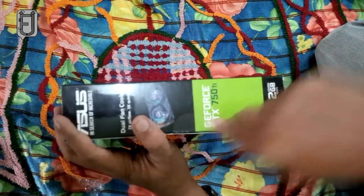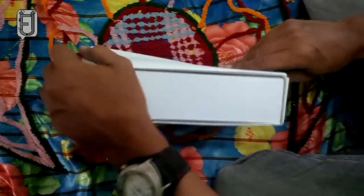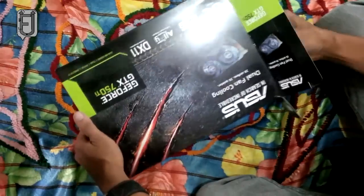The benchmarks indicate its performance is only around 3% better than the reference NVIDIA GeForce GTX 750 Ti, and the GeForce GTX 650 Ti Boost Edition is still faster.